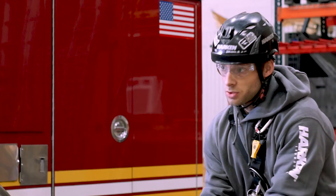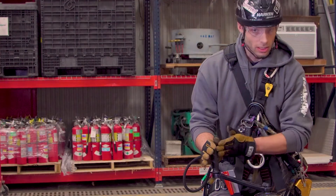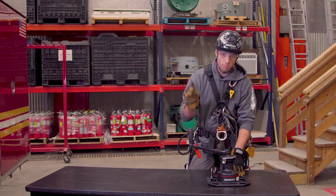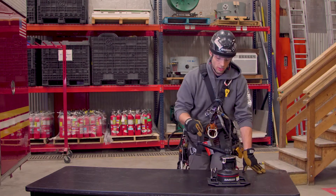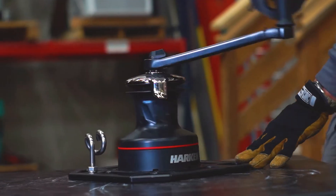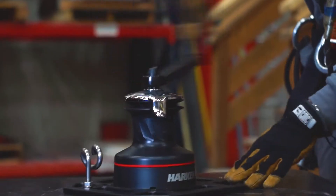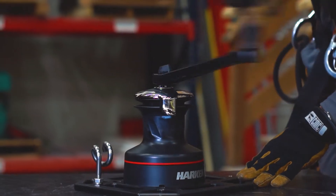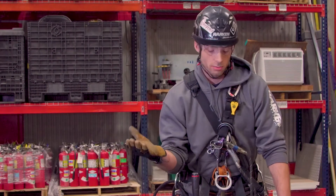These are all two-speed winches, so think of it as high gear and low gear. You're using the leverage of the crank arm as one point of mechanical advantage and the gearing as a second. In one direction you're getting faster rope advancement with lower torque — roughly 13-to-1 mechanical advantage — and in the other direction you're getting lower speed and much higher torque, accomplishing the 40-to-1 mechanical advantage.